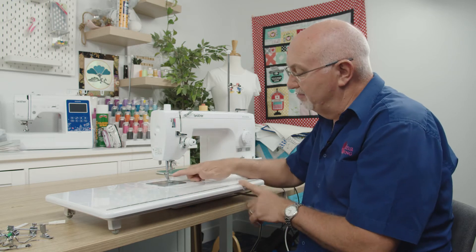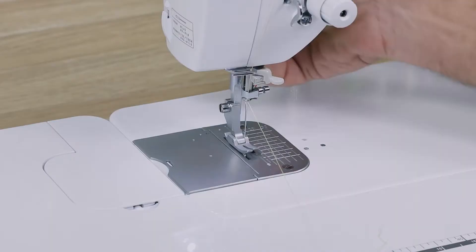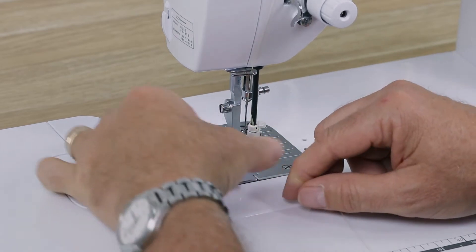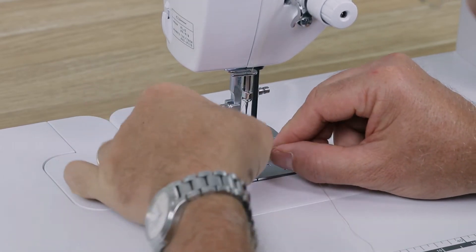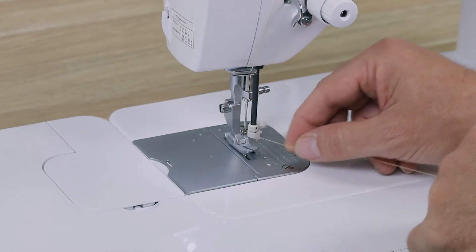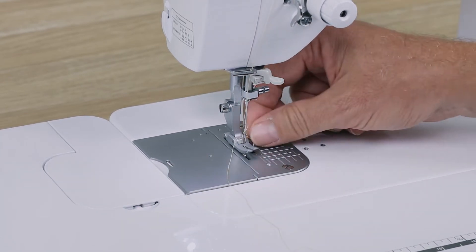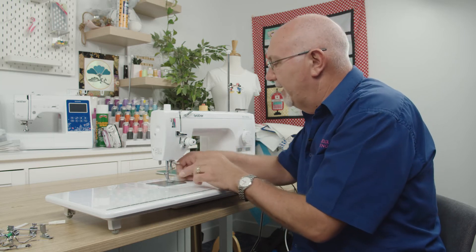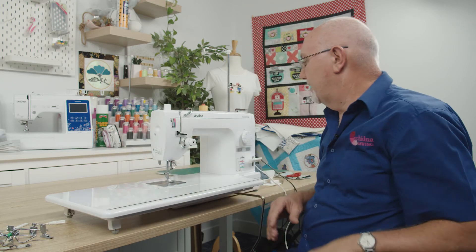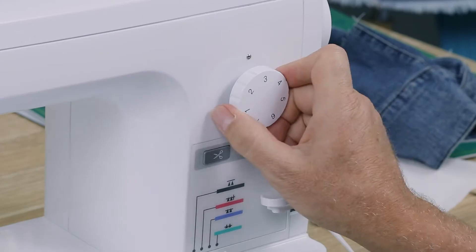Threading the machine is really easy — just follow the obvious threading path through the take-up spring etc. It has an automatic needle threader. The needle threader pops down, and because we thread from left to right it's a little bit different to what you may be used to. You just hook it in, pull it back out, and it threads through the needle. Simple — you don't need to think too hard about it.